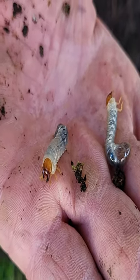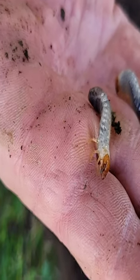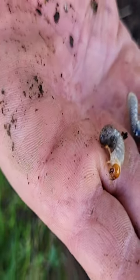So if you see these little guys present when you're doing your planting, just throw them really hard on the pavement and they'll explode and they'll be done — they'll explode like a firecracker.